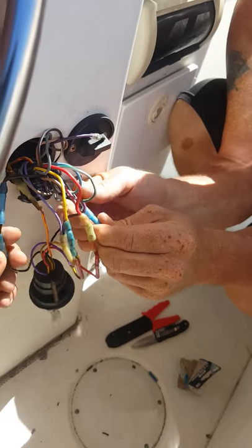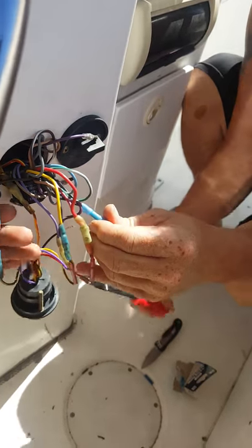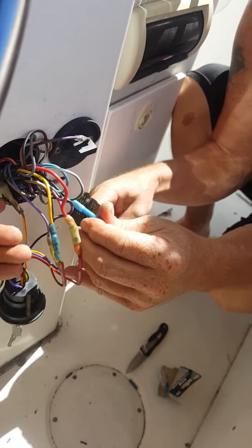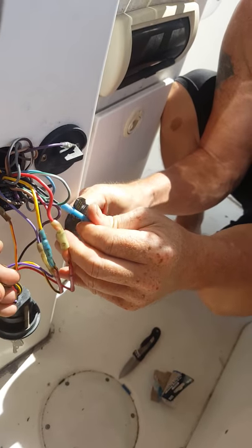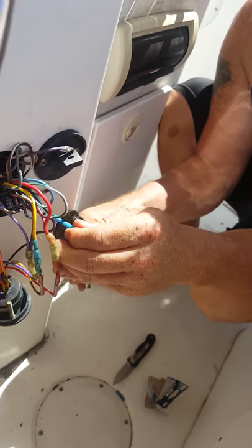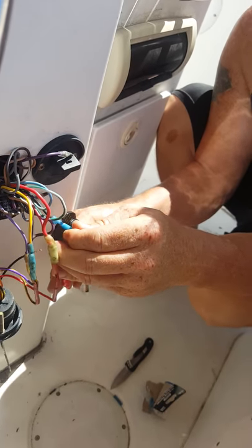We pulled the ignition out once we got the boat out of the water and took a look at the wires. Everything looked fine, but it turned out we had a short in one of them. The black and yellow wire wasn't connected, which completes the circuit to shut the engine off.